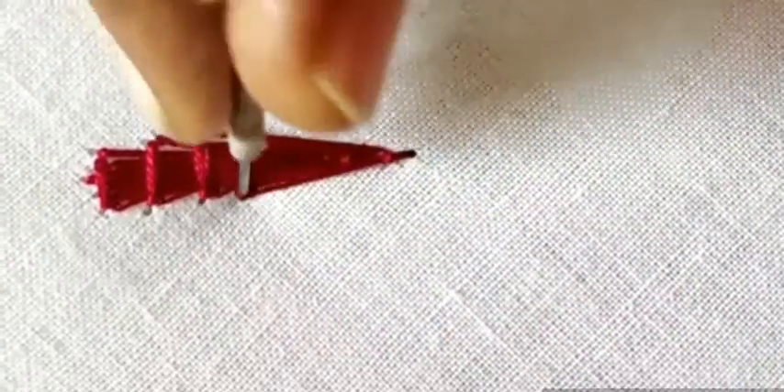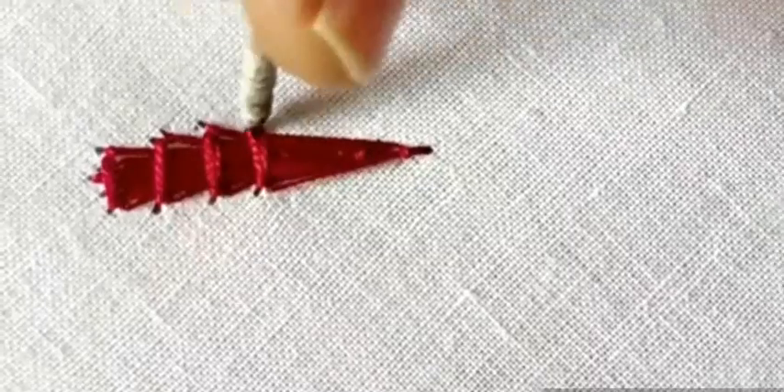This is a small stitch. You can do one line in the border, and you can do it.